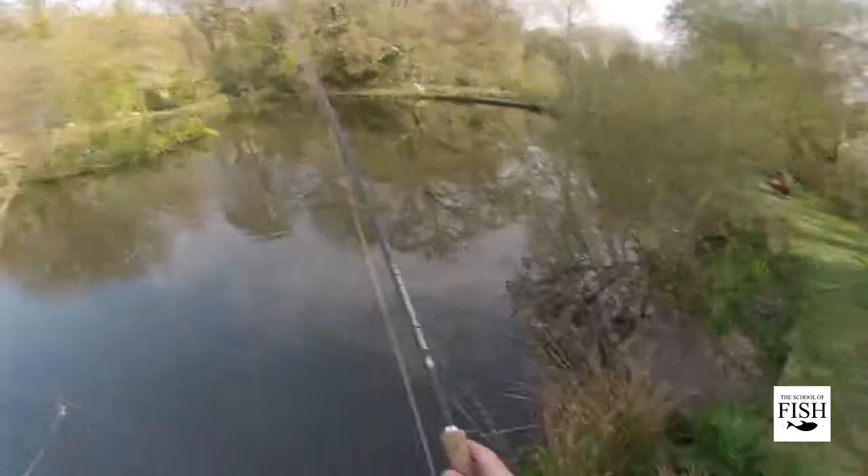And a quick strike and the fish is on. And this is where the fun really begins.